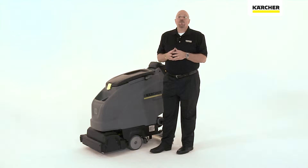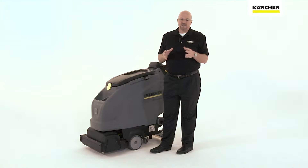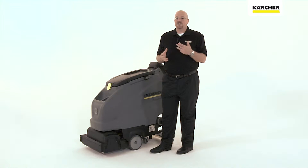Karcher scrubbers have a great Sound-Perfect system built in underneath them. This allows the scrubbers with a rotary deck on eco-efficiency mode to operate in the upper 50s decibel rating.